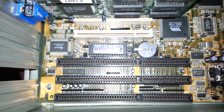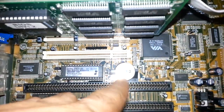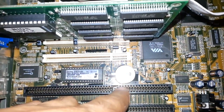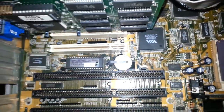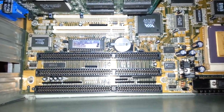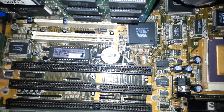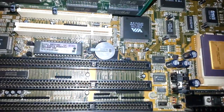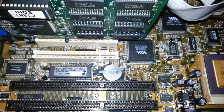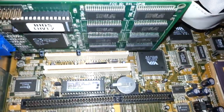The motherboard is the PA 2005 and it is in very good condition. However, the CMOS battery needs to be replaced. After I tested out this computer and set a couple of things in the BIOS, it showed me a checksum error all the time. The battery and the BIOS chip must be replaced.